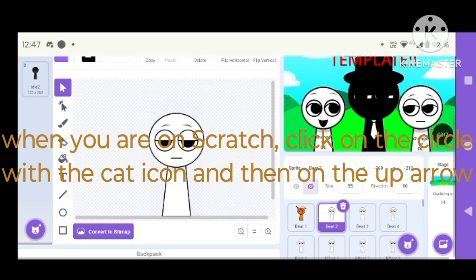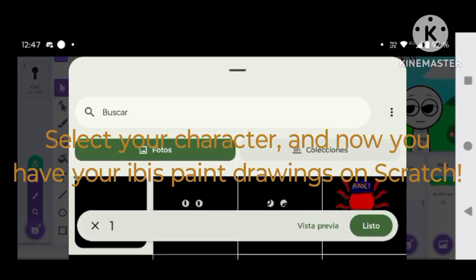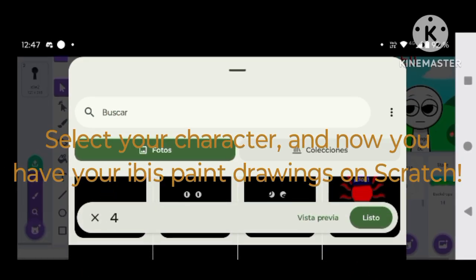When you are on Scratch, click on the circle with the cat icon and then on the up arrow. Select your character, and now you have your Ibis Paint drawings on Scratch.